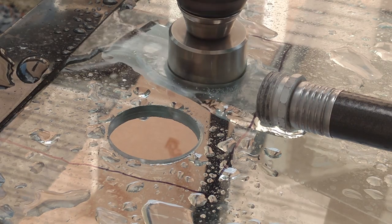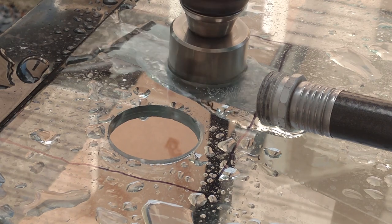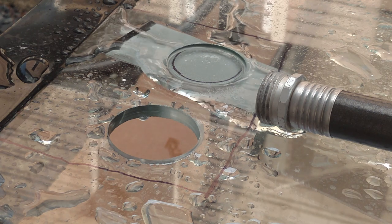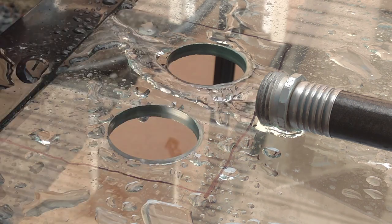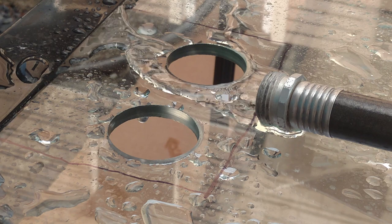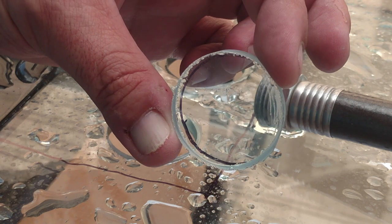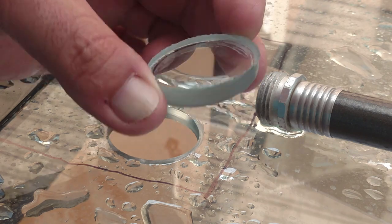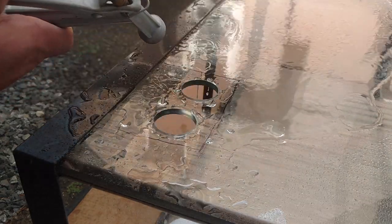The first hole came out totally perfectly smooth — that one is going to be my emergency overflow since I'm running the Herbie method. On the second hole you can see that duct tape holding the last little piece of glass steady so it doesn't pull away. If I'm drilling at a slight angle and one side goes through before the other, that duct tape prevents any cracking or big chips. You'll always get a tiny chip — on the first hole I had zero chips; on the second I had the tiniest little edge.